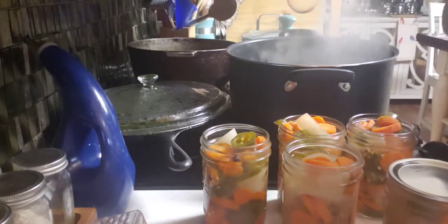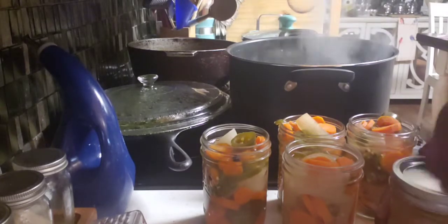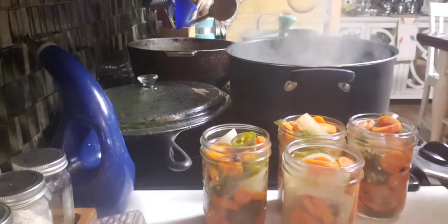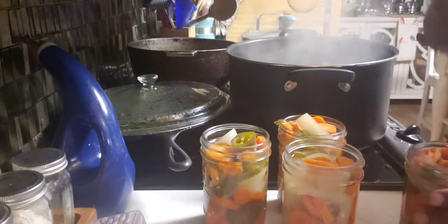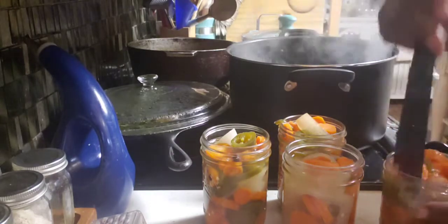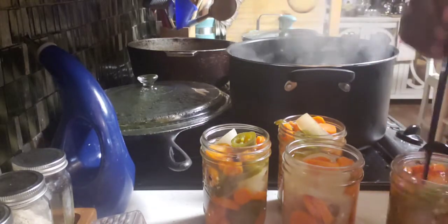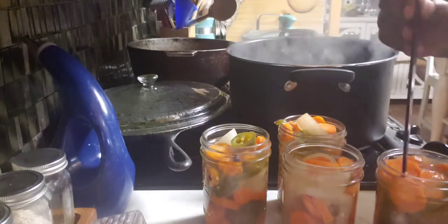I tasted the carrots — they're not going to be mushy, they have a nice crunch to them. The jalapeño peppers have a nice crunch to them. The onions have a nice crunch to them. Everything is perfect. That pickling sauce, that pickling recipe — that's the one right there. I'm going to use that same pickling recipe a lot of times. It worked for me and I love the flavor. I don't think I can go wrong with this flavor ever again.